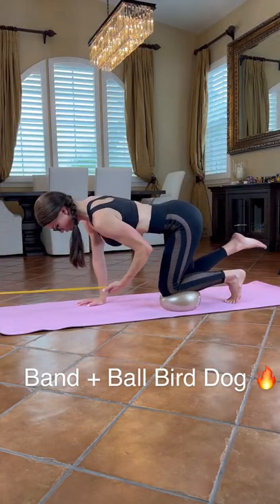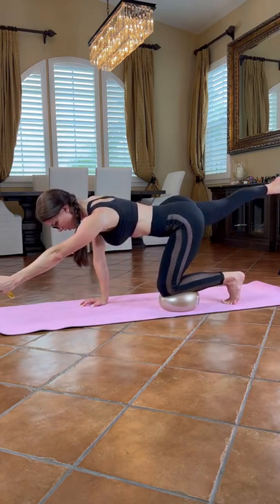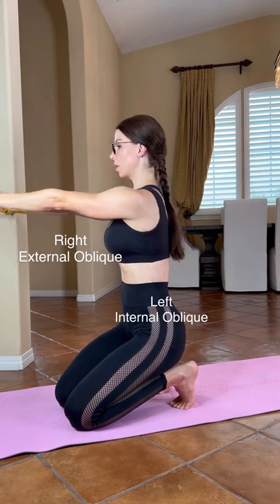Here we go with the Progressive Bird Dog. Extend your opposite arm and leg as you breathe under a brace. For this rotational move, imagine connecting your external oblique to your opposite internal oblique.